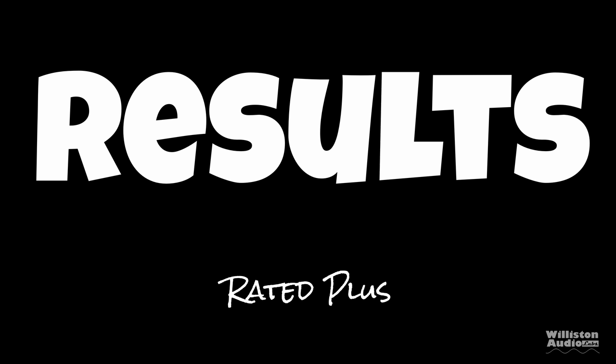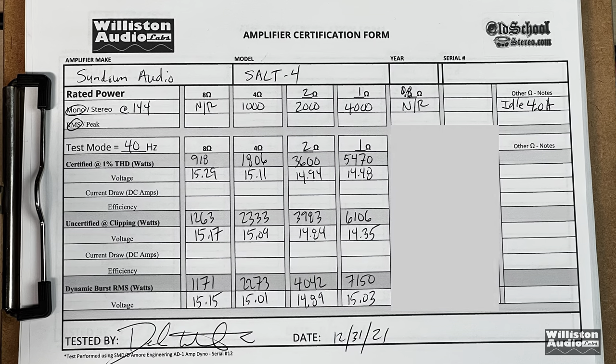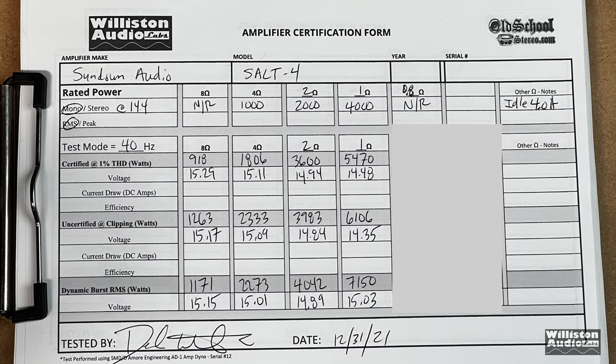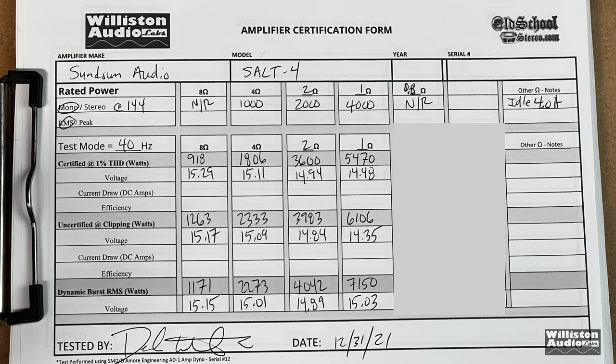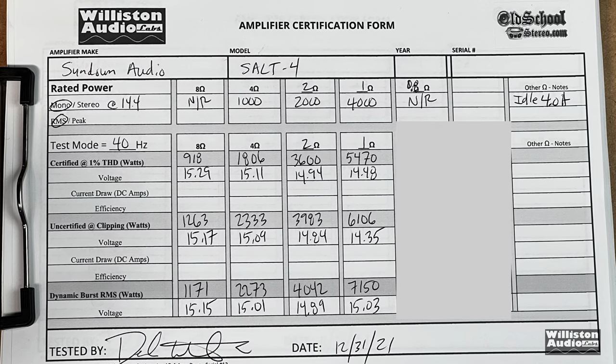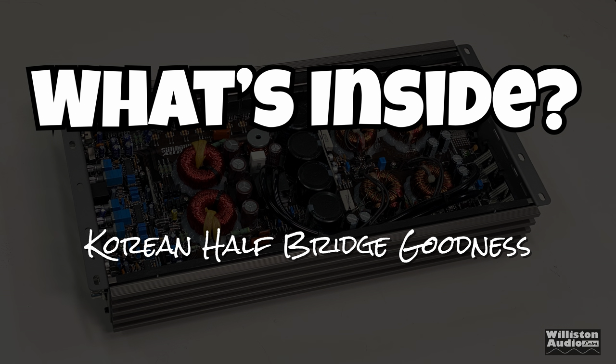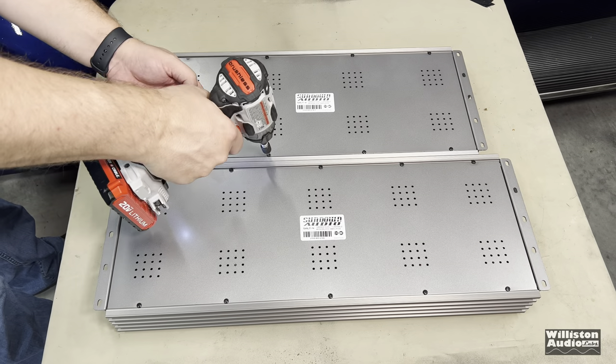Efficiency at 1 ohm: 79%. Anything close to 80% at 1 ohm I consider really good results. We just have to say rated-plus. You can see all the tests here — pause it if you want to see the 8-ohm test, which got 918 watts certified. And yes, there is a 0.8-ohm test if you stick around to the very end of the video.